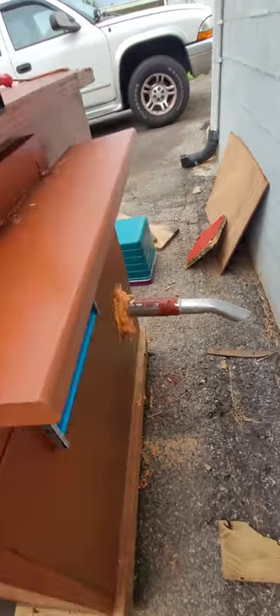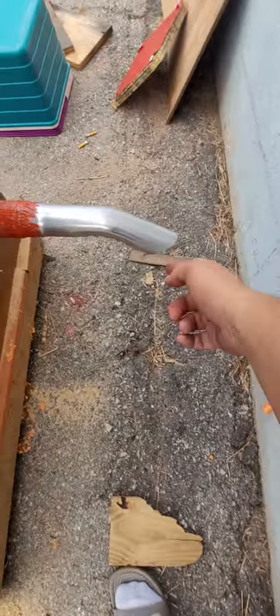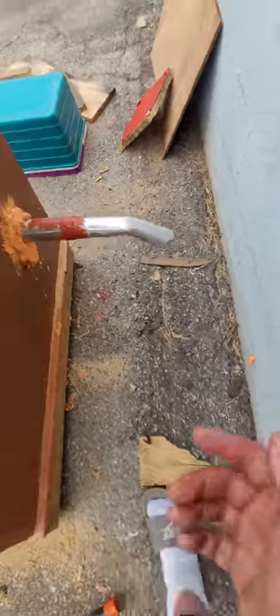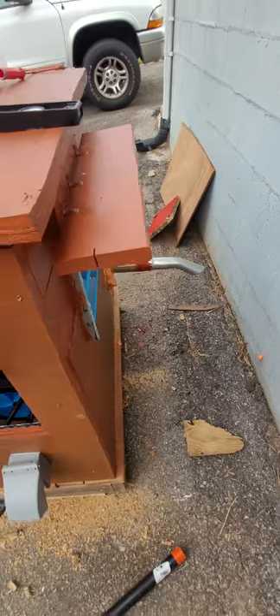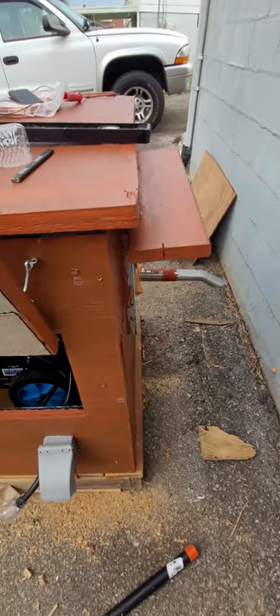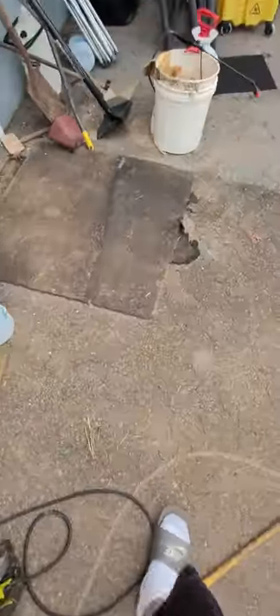I did a test run a couple minutes ago and the vent fan was blowing out the exhaust pipe — it was putting out some decent heat. I don't have my thermometer attached yet, but I do have it and I'll show you.